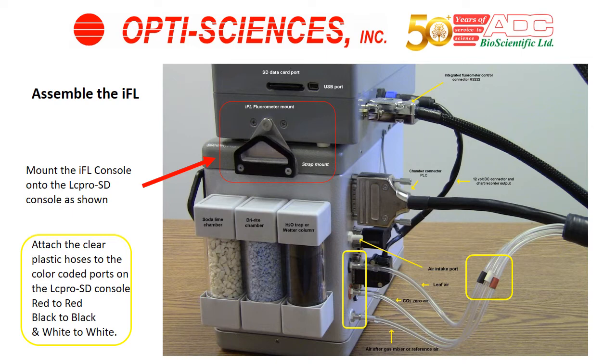If they are not mounted, remove the Phillips screws inside the red square, and put the IFL mounting brackets in between the strap mount and the console, and screw the screws back in. Then use the thumb screws to mount the IFL console on top of the LC-PRO SD console.